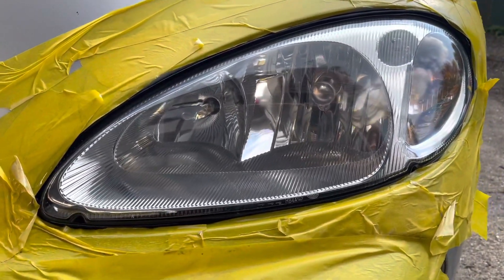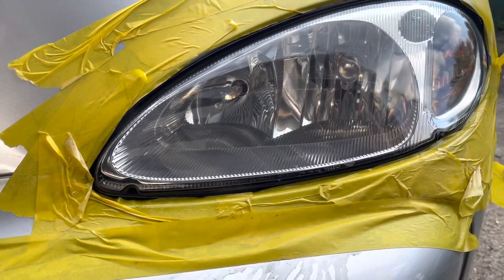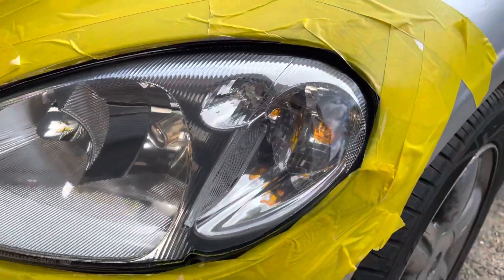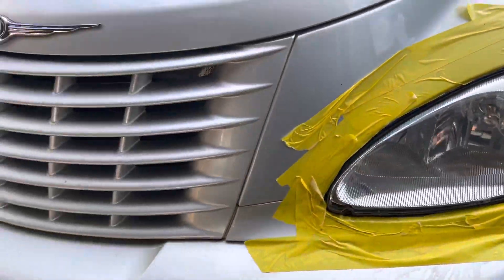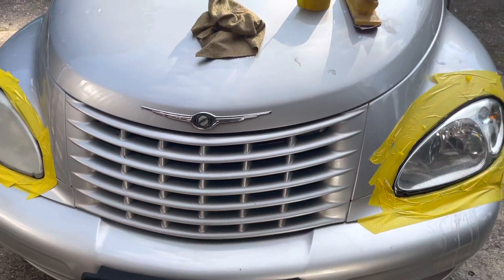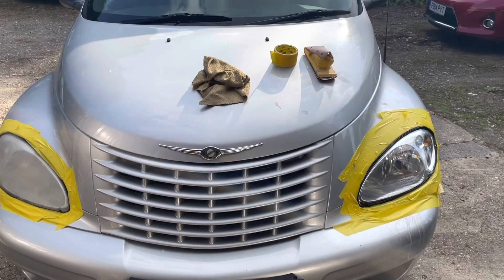This is quite finished now — just have to remove the tape around it but it's very nice and clear. So that's the difference at the moment.